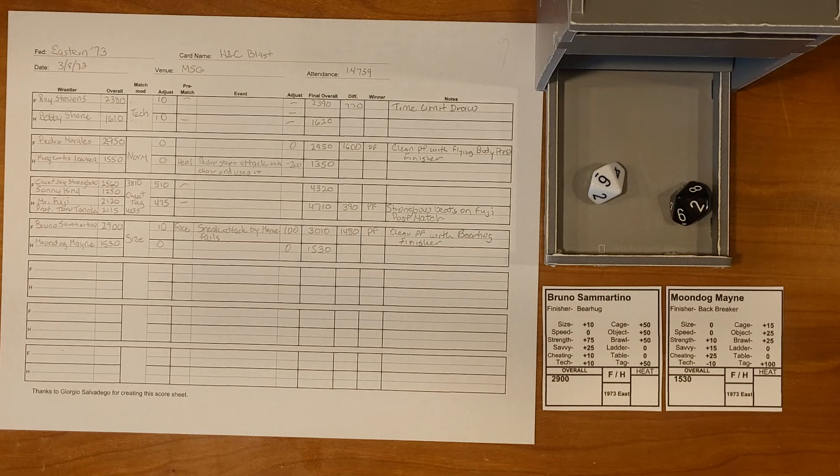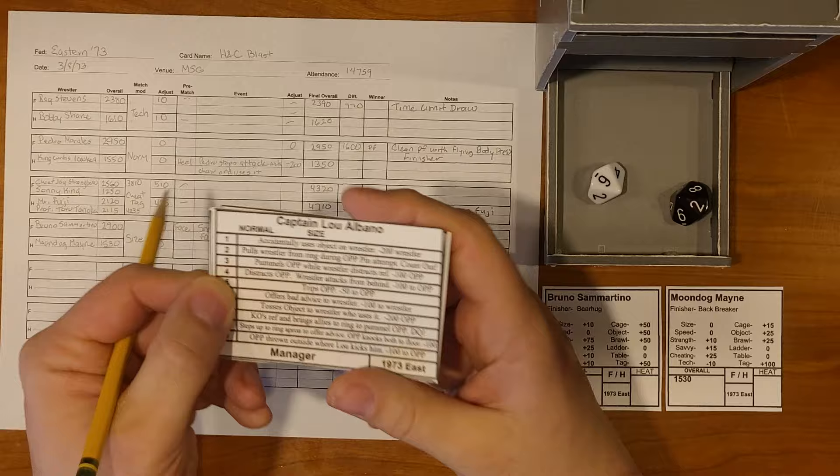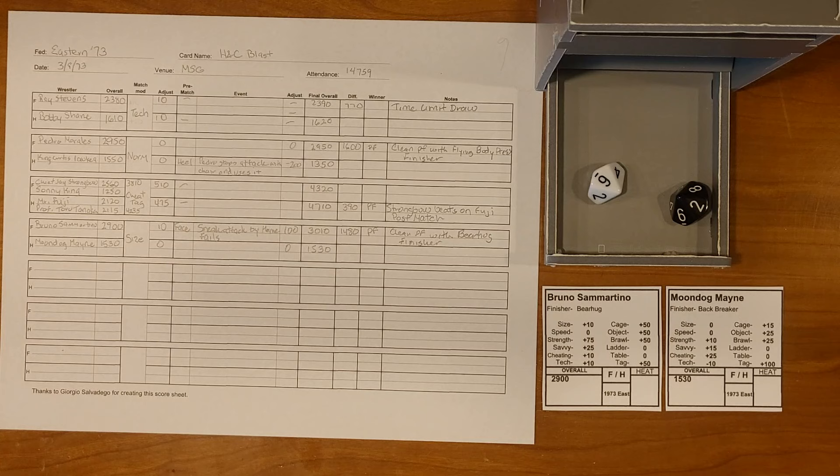That's an entire card played out — you can see how the game moves. There are post-match events and extra flair that add value, and there are also manager cards — Grand Wizard, Captain Lou Albano, and others. That's going to do it for this video. Please feel free to comment and ask questions. Please like, share, and subscribe if you would. I'm Joe, this has been the sports edition of Hexed Encountered, and until next time, happy gaming.